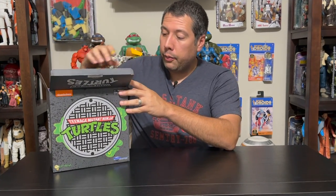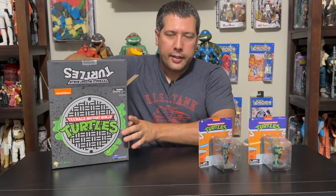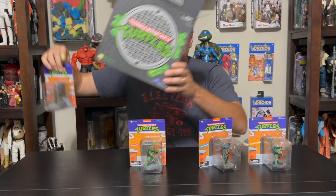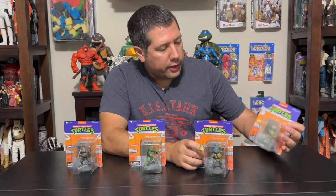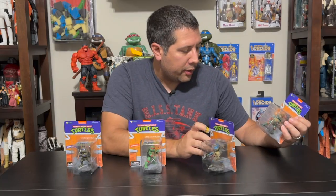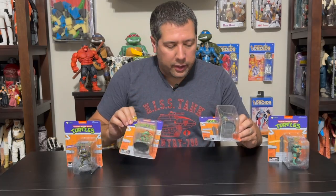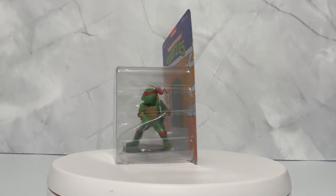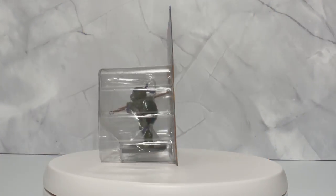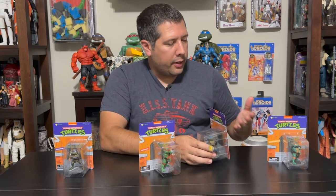Each character comes out on an individual card back, and this is just a four-box set. The larger collection is also available if you want the full Deforms, but these are based on the cartoon look. Each card back features the character's name and a cartoon sewer lair backdrop. The name tag color changes per character: Michelangelo's is orange, Leonardo's is blue, Raphael's is red, and Donnie's is purple.